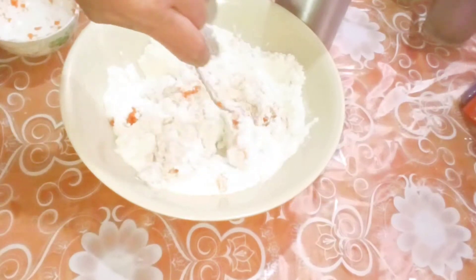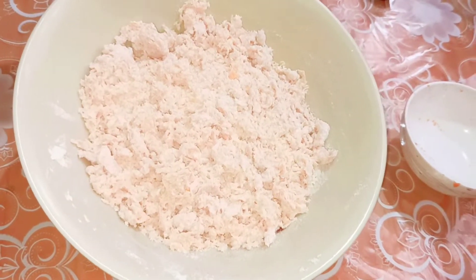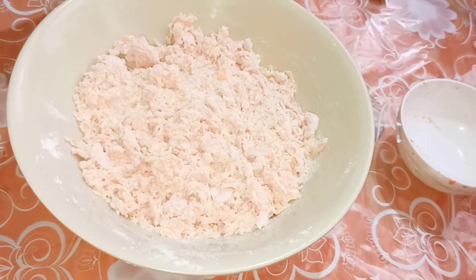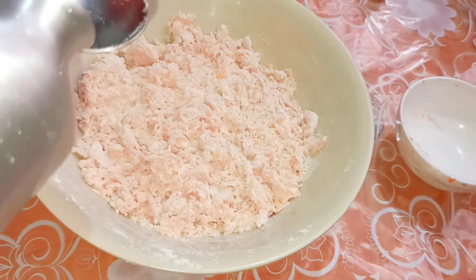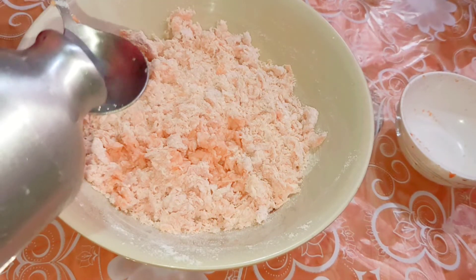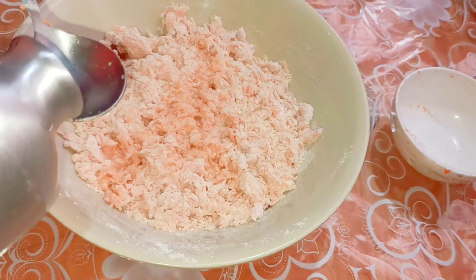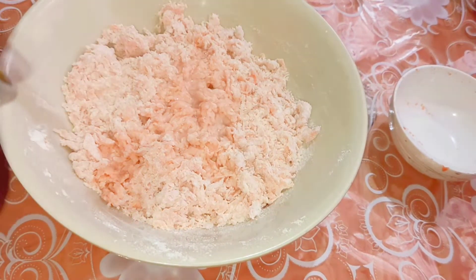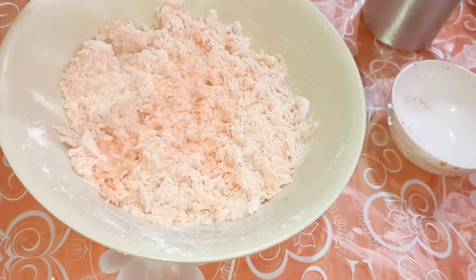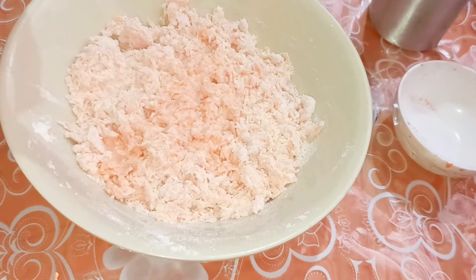I'm going to knead this with my hand. The dough looks too dry, so we need a lot of water. I'm going to add around four tablespoons of water first — one, two, three, and four — and we'll knead and see whether the water is enough. If we need extra, we'll add more.